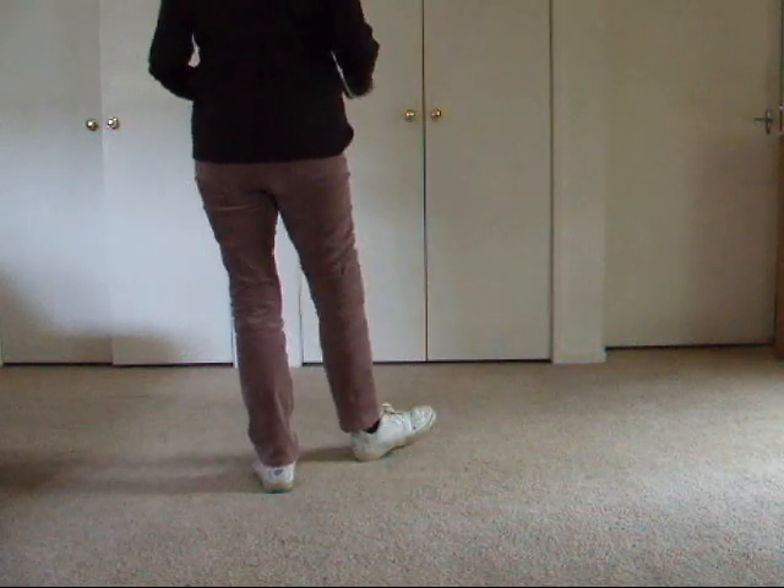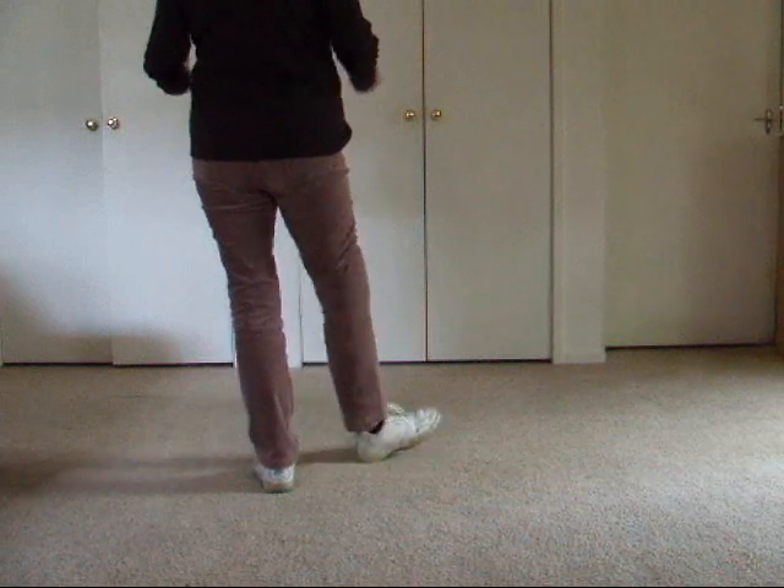And again the same heel hooks: heel, hook forward, heel, hook forward.